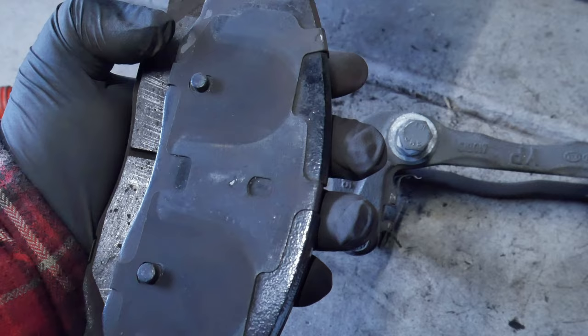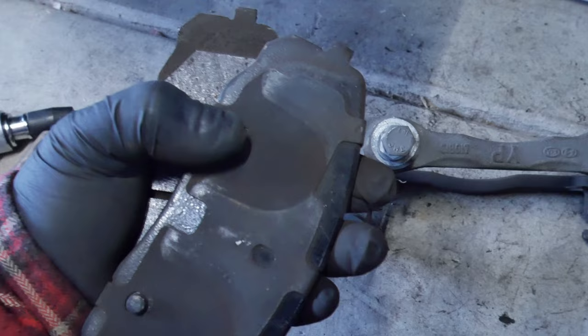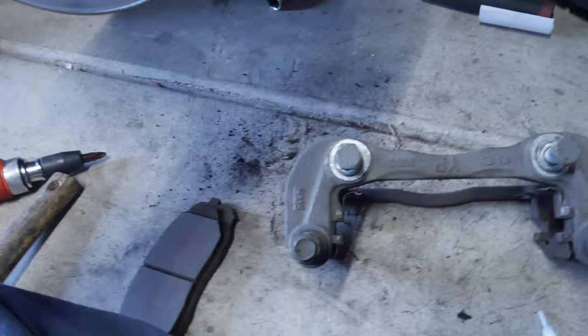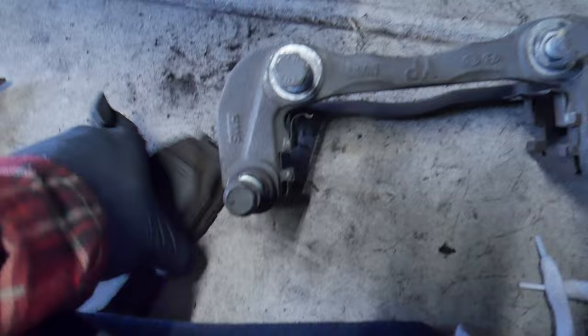I always get my brake pads from O'Reilly's, so I'm not sure what happened there. This part should be on the outside, and then the one with the wear indicator should be on the inside. I'm not sure - I'll have to remove the other side and check that out. Anyway, so I removed the two screws.